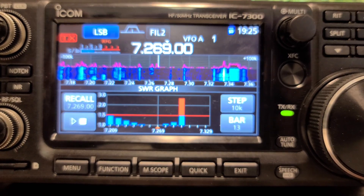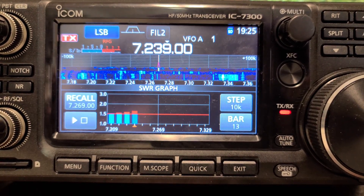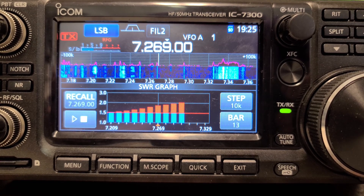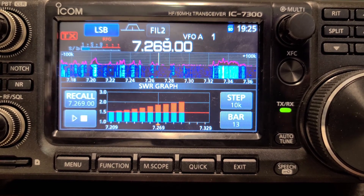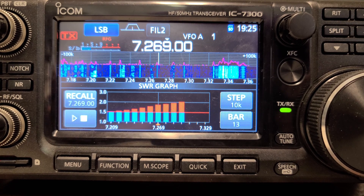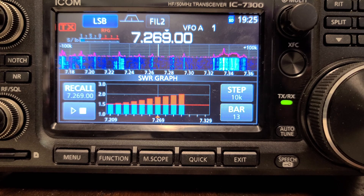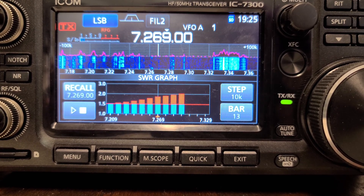Without the tuner, you can see we're on the way up toward the edge of the band, but it's still not dangerous to your radio — we could live with that. Now let's go check the SWR on 20 meters and see if that's safe, and if it is, we'll start making some contacts.